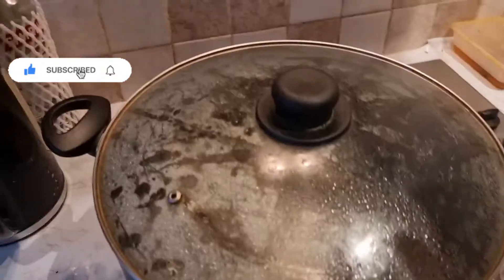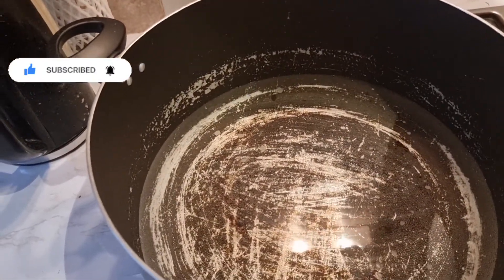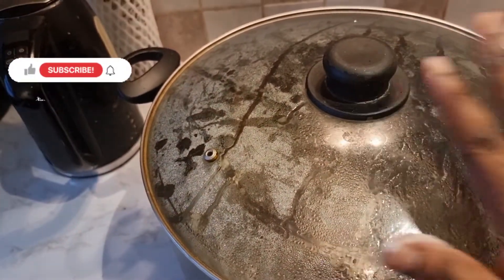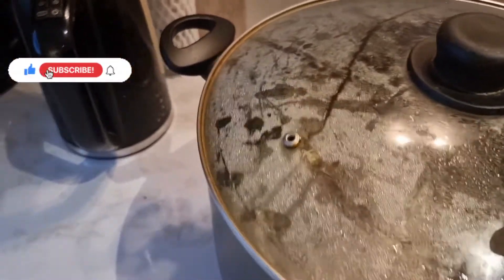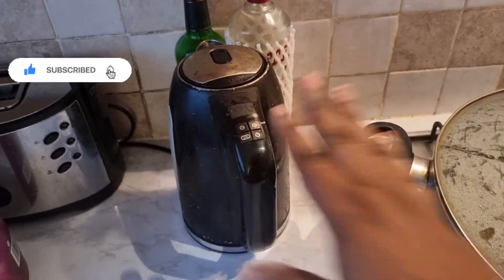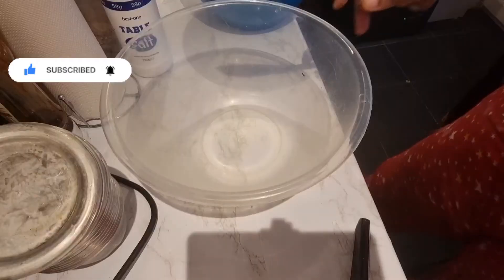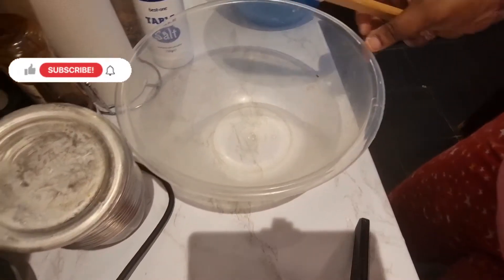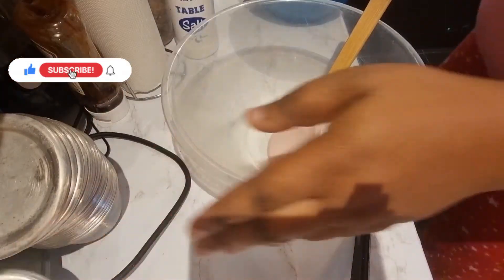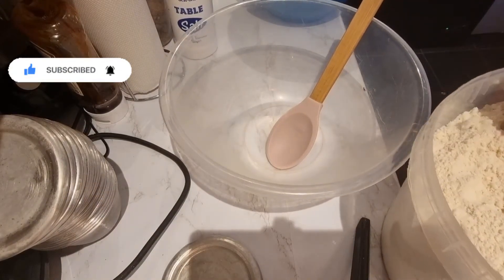You have to boil your water first. My water is actually in the pot boiling. Your water has to get boiled before putting your opa mixture inside. I have my warm water here which I'll be using. So I'll be adding two cups of opa powder into this bowl.